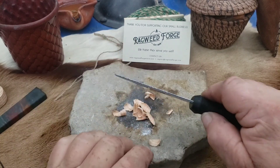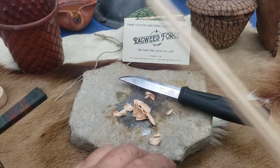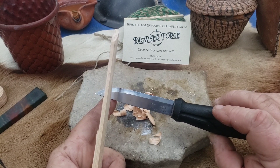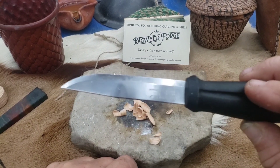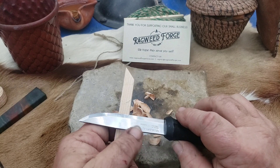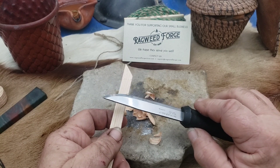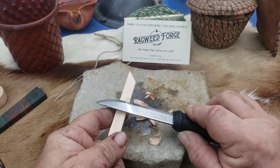I've seen instructors run a ferrocerium rod with the edge of their knife. I don't like doing it — it doesn't hurt it, but this one has actually been used off a Harbor Freight magnesium block, which are just hard as woodpecker lips. I've used this one with no damage to the edge to scrape that hard material and it worked fine. That's another one I don't like doing. I'm not a big fan of those blocks, but for two bucks or less they're nice to practice with so you can keep your skills up.